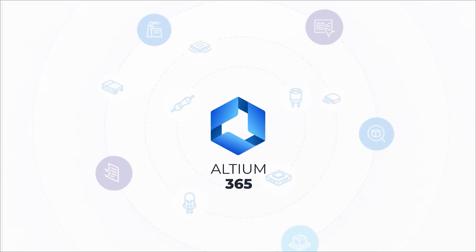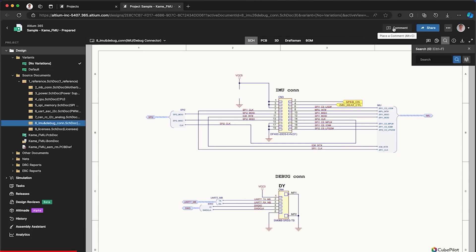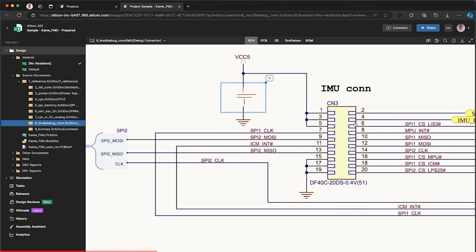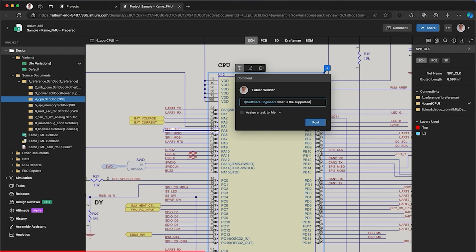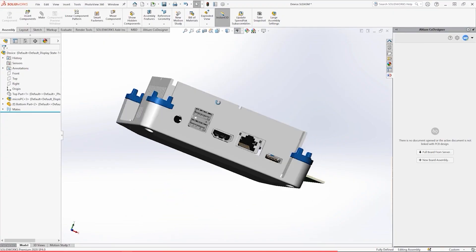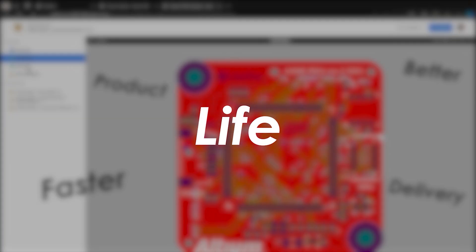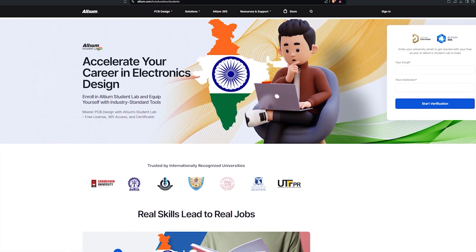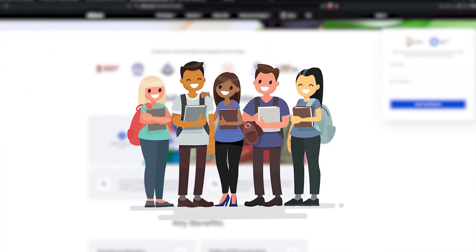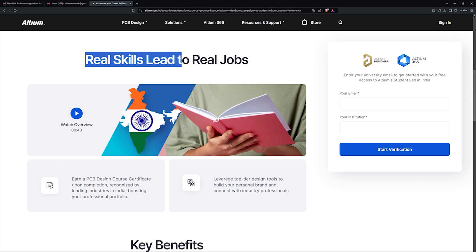But first, let's talk about today's sponsor, LTM365 — the world's first open electronic hardware development platform that connects your entire team anywhere in the world. Collaborate securely in real time, manage designs and components, and streamline your workflow from concept to production. It integrates seamlessly with Ecad and MCAD tools, allowing you to design the future from anywhere. As for students, check out LTM Student Lab — get free access to LTM Designer and LTM365 with your university email, collaborate with friends, earn industry recognized certificates and boost your career. Click the link in the description to get started.